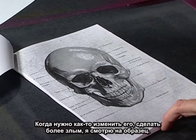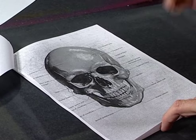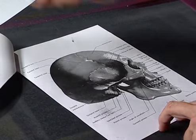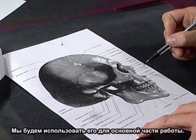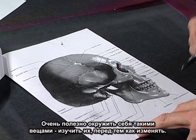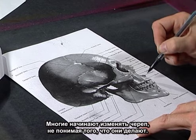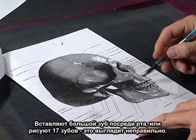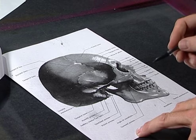Even when I'm modifying and morphing it into something more evil by changing brow ridges, I draw my own based on this. It's really good to understand it before you modify it. A lot of guys get into modifying a skull and changing stuff when they really don't know what they're doing — they put a big tooth in the middle of his mouth or put 17 teeth, and it really looks odd.